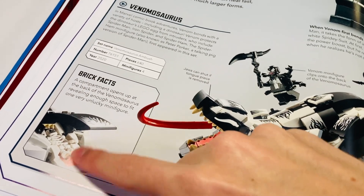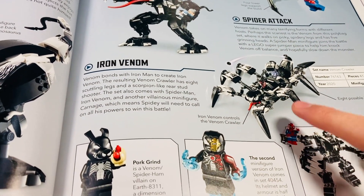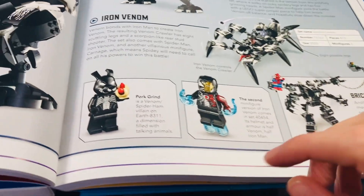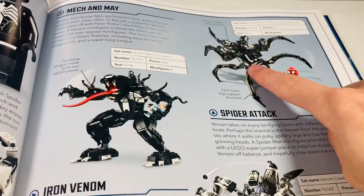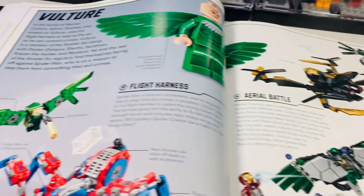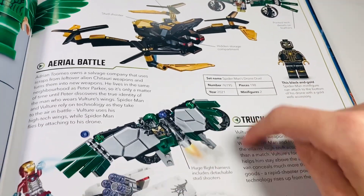Venom has a really cool page spread because he has so many cool sets — I did a video comparing most of these versions of Venom. The T-Rex set is very cool with features like hiding the skeleton inside. The Venom mech is incredible — one of the best polybags ever made is the symbiote Spider-Man crawler. We're rumored to be getting a bigger 2024 version. They don't show both versions of Iron Venom, which is annoying. Vulture gets a page — you've got basically all the core versions of him here, though neither of the sets is that great.